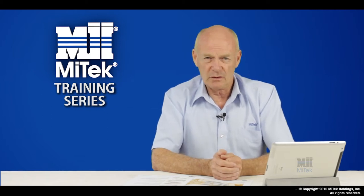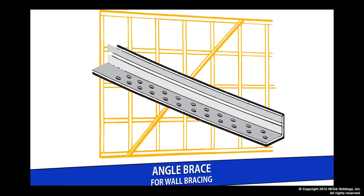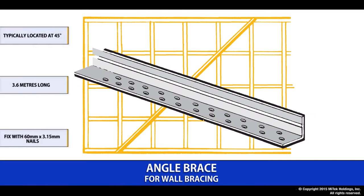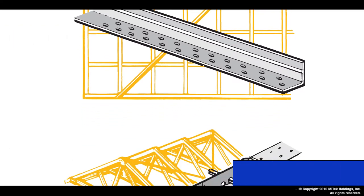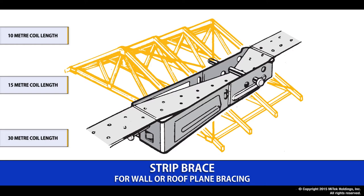The second part of our training series has a more individual look at our product range. On page three of our site guide you will see our bracing options. The angle brace is a metal brace cut into a wall, typically located at 45 degrees and generally 3.6 meters long, and it comes in various lengths as required. The strip brace is a coil form and comes in coil lengths of 10, 15 and 30 meters.